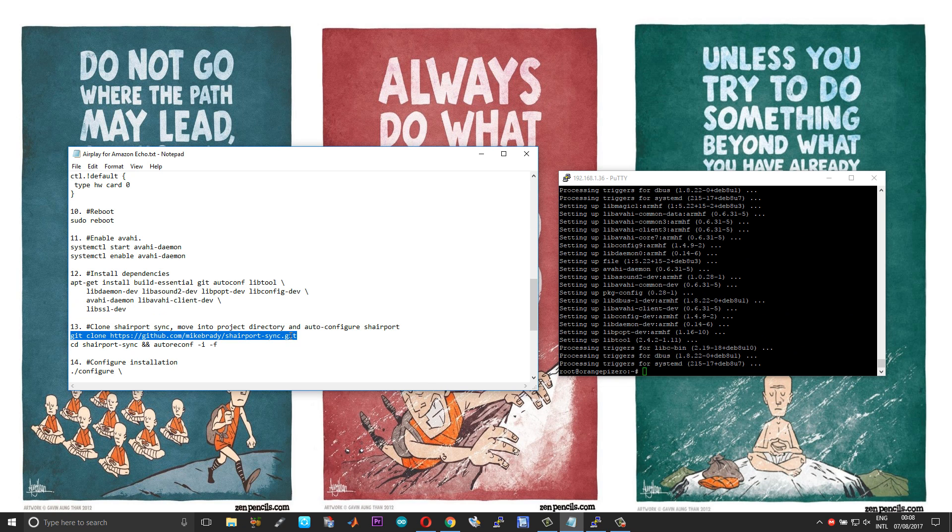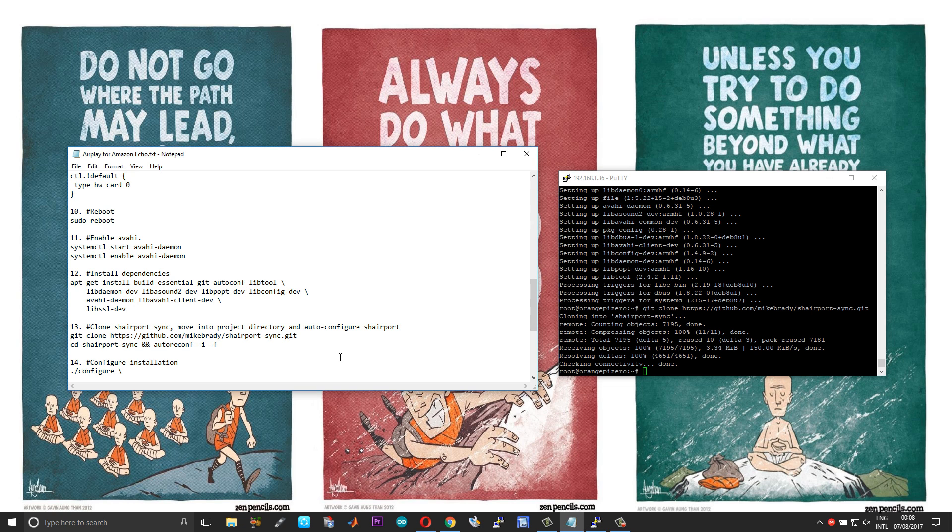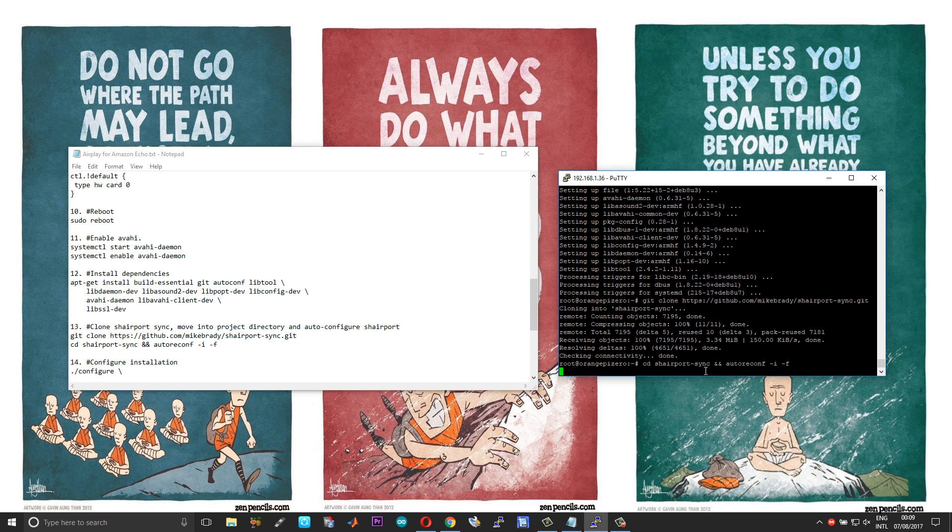The next step is to install the dependencies for Shairport Sync — just copy and paste the commands. Once the dependencies are installed, the next step is to clone Mike Brady's project. I will share the links to the GitHub page of this project. After cloning, move into the project directory and auto-configure the installation. This step might take some time — do not panic or reboot the board, it is absolutely normal.